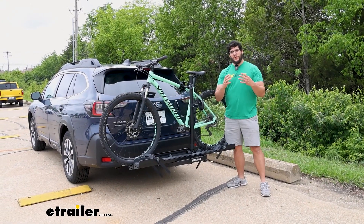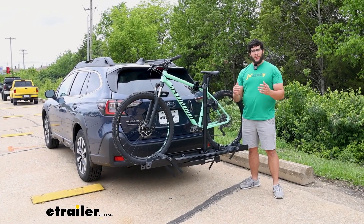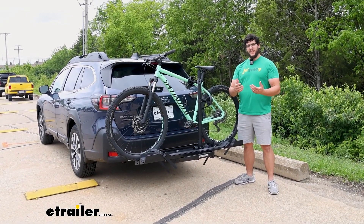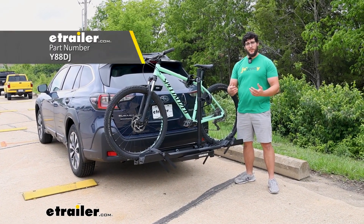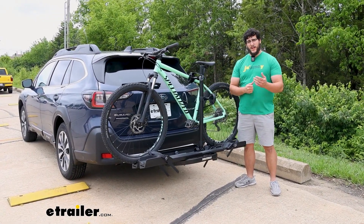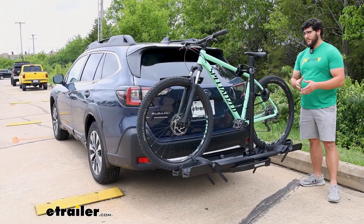Hi, Matt with E-Trailer. If you're trying to carry those really heavy e-bikes from point A to point B and you want to make loading and unloading them a lot simpler, the Yakima On-Ramp LX Bike Rack is going to be a great choice for you. Today we're going to have this on the 2023 Subaru Outback Wagon, so let's check it out.